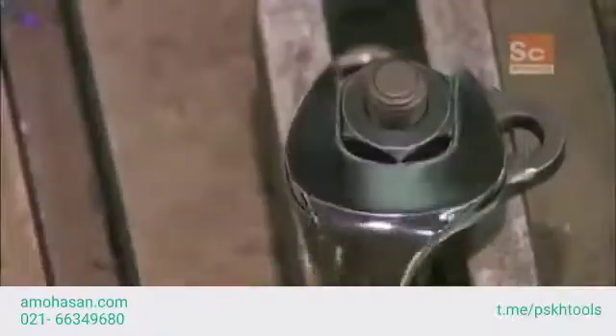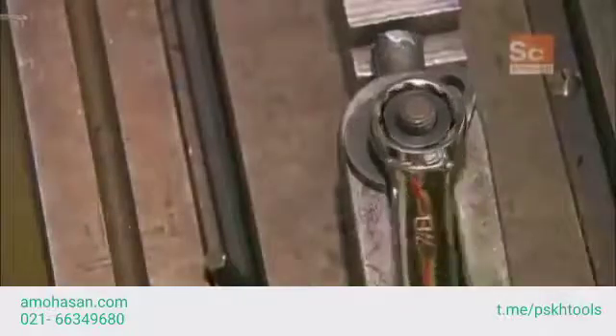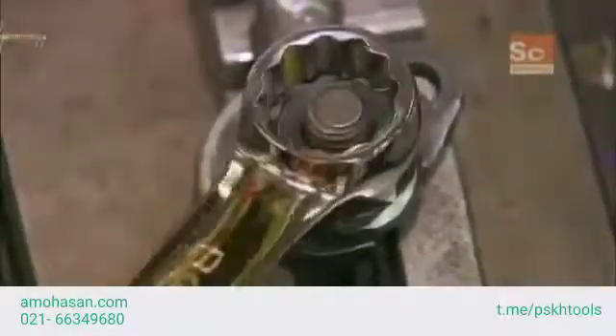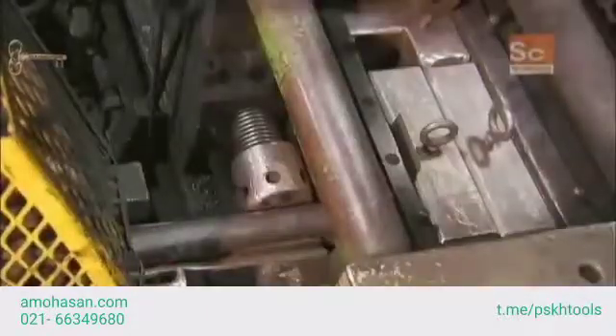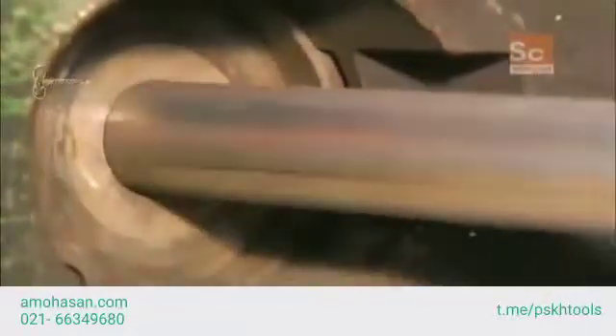A combination wrench tightens and loosens nuts and bolts using its U-shaped open end or its enclosed box end with a hexagonal shape. To start, a steel bar travels into a die cutting machine that cuts it into lengths called billets. Each billet will become a wrench.